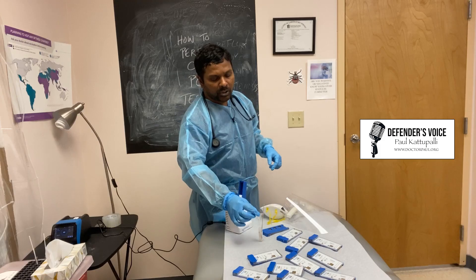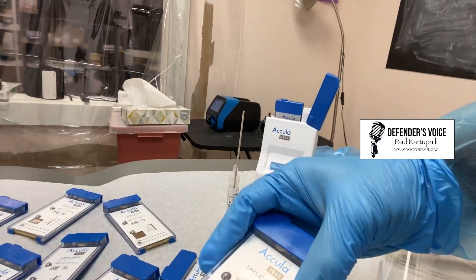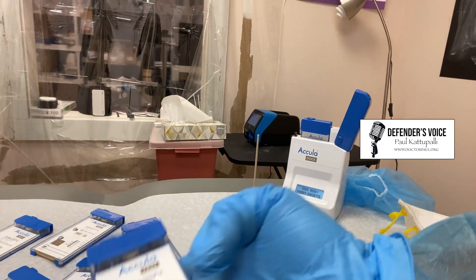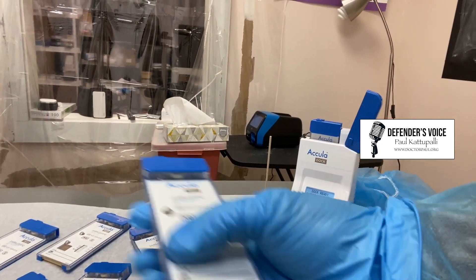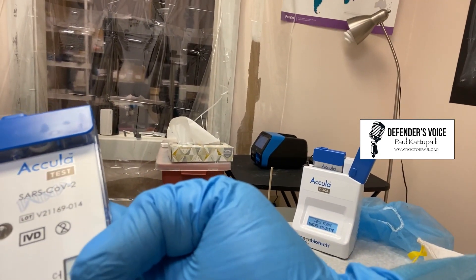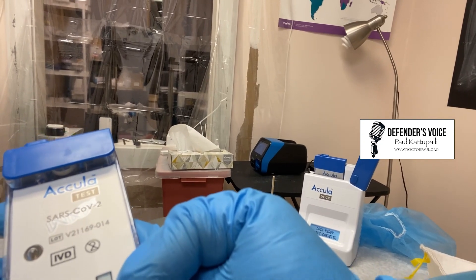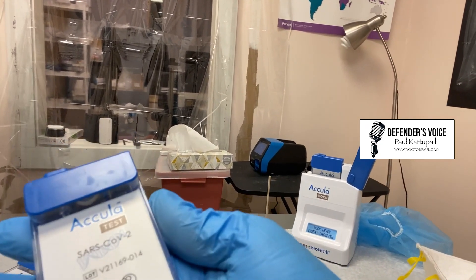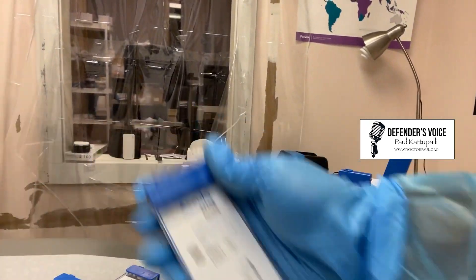Let me show you different tests I did throughout the day. This is a negative test — you will see C only. If there is a T, that is positive. Here you can see C and T. C is for control, and when T appears the test is positive. So this is a positive test — this patient has COVID. And this is a negative test.